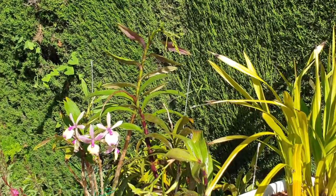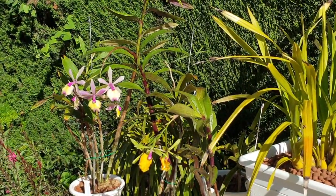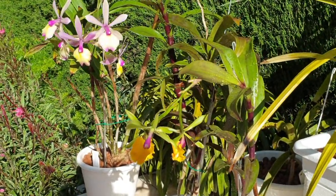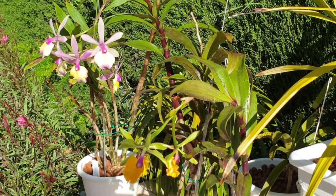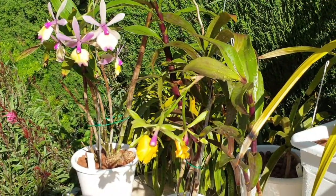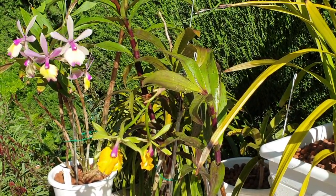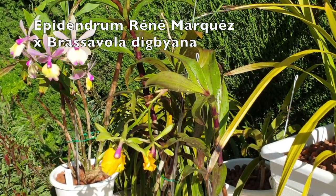That spike of the Epidendrum multiforme crossed with Capricornu is on the tallest cane I have ever grown. The first two are EpiCut layers and they both have René Marques in them, so these are René Marques crosses. The one in the front is actually the René Marques crossed with Brassavola digbiana.